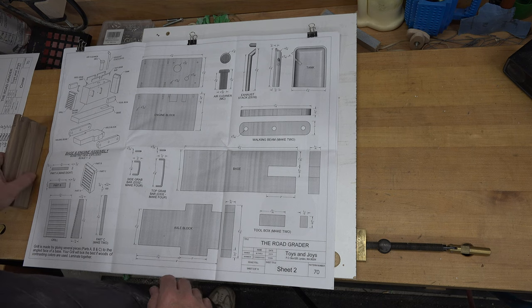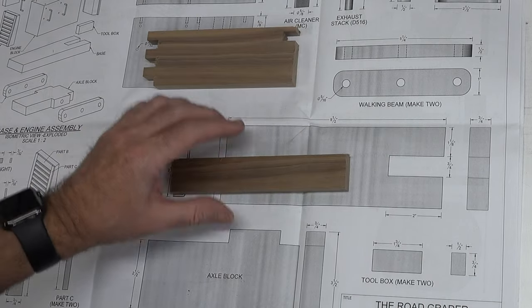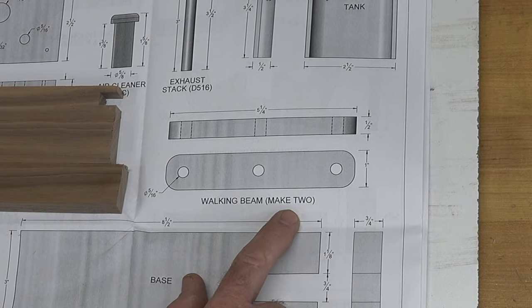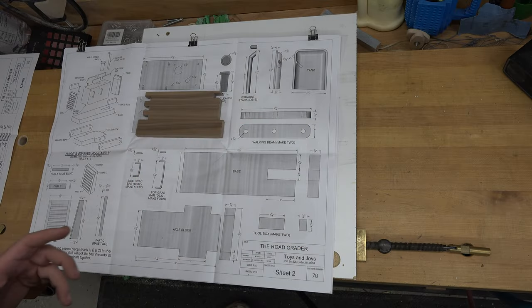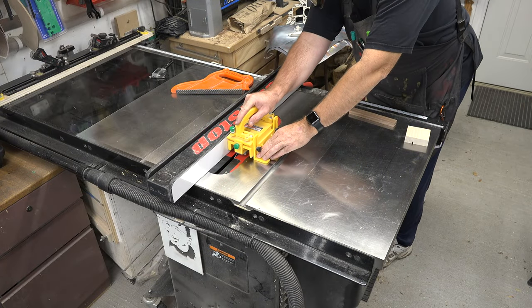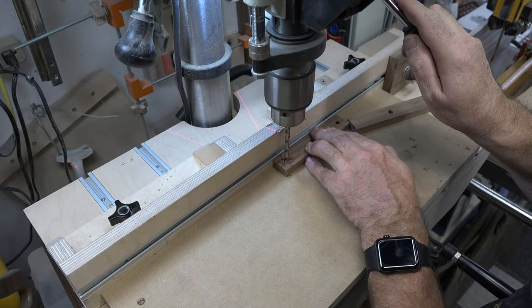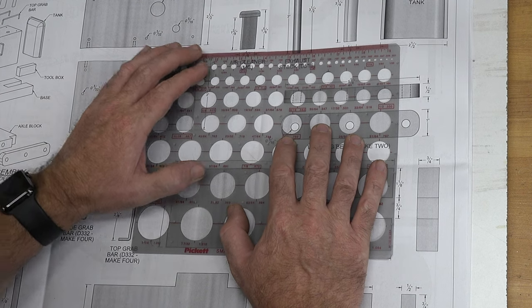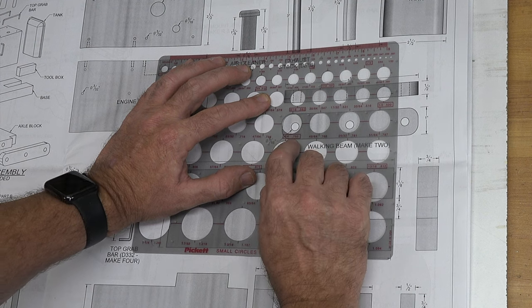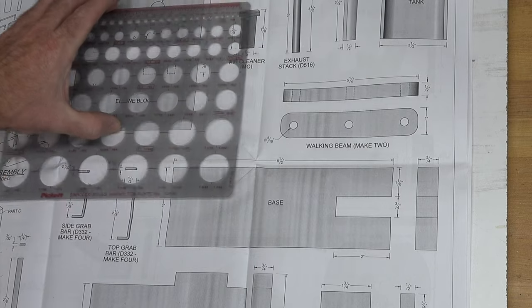While our engine block dries, we're going to make a couple other pieces. Where possible I like to use as much scrap as I can — these are scrap pieces from older projects and will be used for the walking beams; we need two of them. Because these are the beams that hold our rear wheels, I prefer to make them out of a much harder wood. We'll rip it along its length to get it one inch wide, then cross cut it to five and a quarter inches. From there we'll mark out our holes, drill them, and then use a circle template — this is a three-quarter-inch circle template — to duplicate the radius on our walking beams.